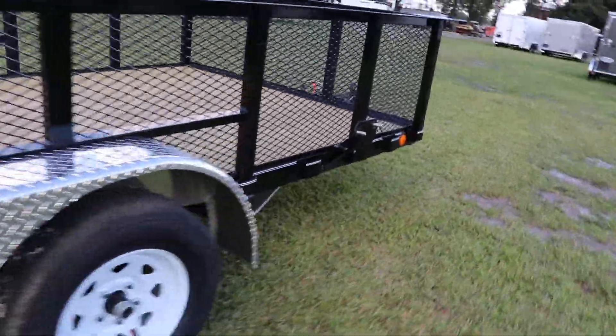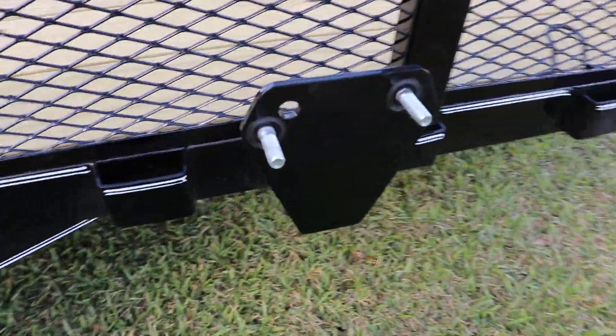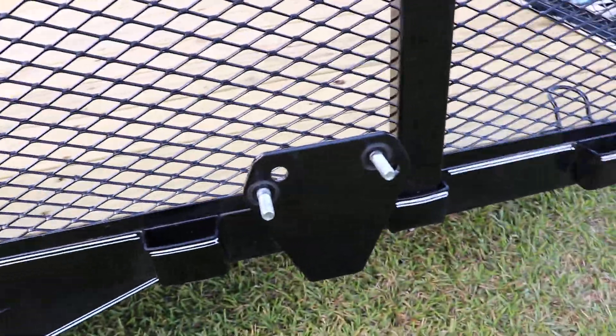And of course, as usual, on the side of these trailers, we do have the spare tire mount. And this has been a quick look at this PJ Utility trailer.